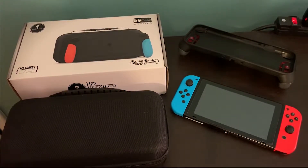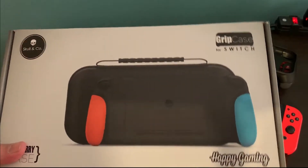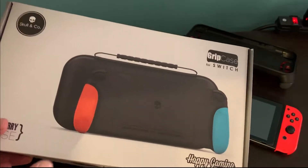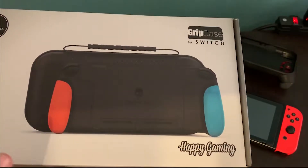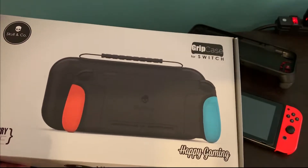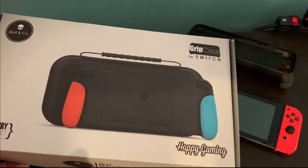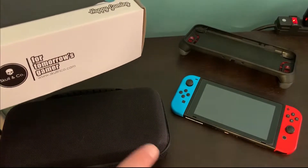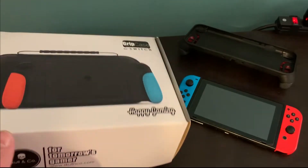Taking a look at what you get in the packaging — honestly, there's nothing too special about this box. One thing they could have done better: I ordered the gray grips, but they showed the red and blue neon grips on the box, which are also an option. You can order these in red and blue Mario colors, or basically any Joy-Con color that's been released, even the Pikachu and Eevee ones. You can also buy additional grips to alternate colors without buying an extra case, which is a neat touch.